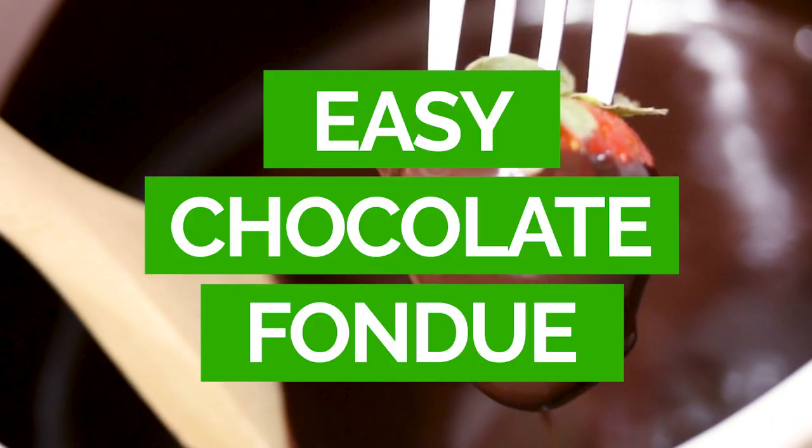Hi, I'm Jerry James Stone and happy Valentine's Day. Now in today's recipe, I'm gonna show you how to make a delicious and easy chocolate fondue.